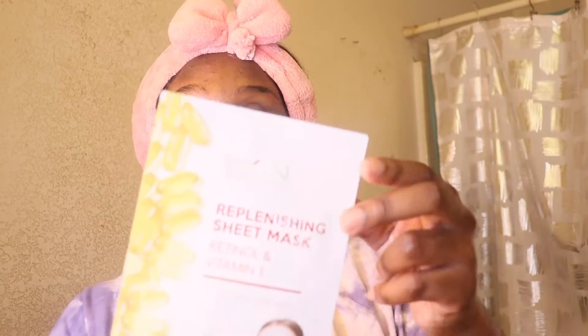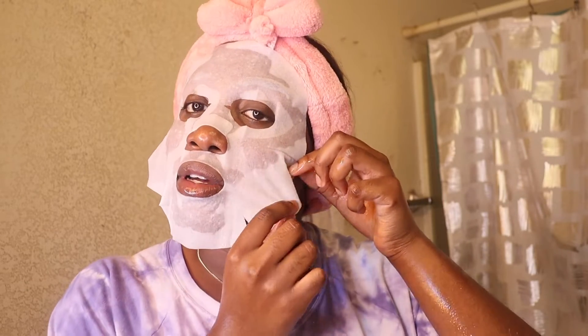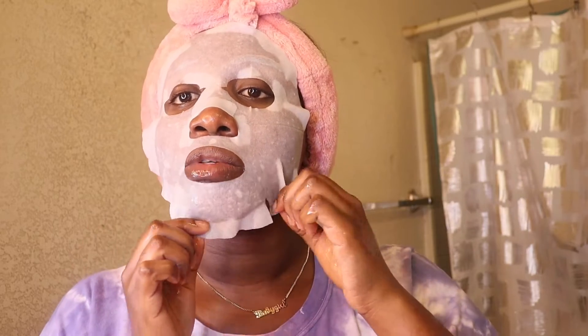For my face mask, I'm going to go in with the Replenishing Sheet Mask with vitamin E. I get all my face masks from Marshalls because they're very affordable. I feel like face masks are pretty much the same thing. I haven't put on a mask for like two or three weeks, so I definitely feel like I need this. Apply it onto the face like so, and if you have a roller that's an A-plus, but if you don't, it's totally okay — just use your fingers.